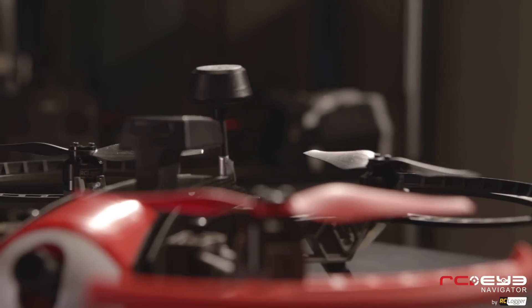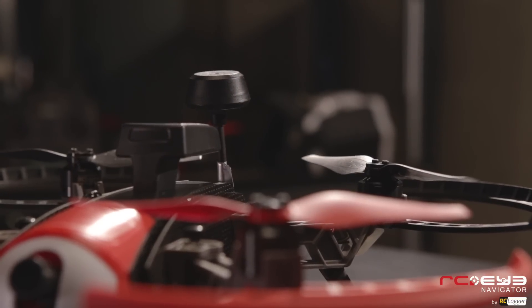The cool thing about the GPS feature is it enables the pilot to let go of the sticks and the Navigator will actually hover exactly where it was when the pilot let go. So if you're out flying FPV and you don't understand where you are, you just let go and it'll stay there — you don't have to freak out or worry. And if you get lost or disoriented, you can flip the return to home switch and the Navigator will actually come back and land at your feet.